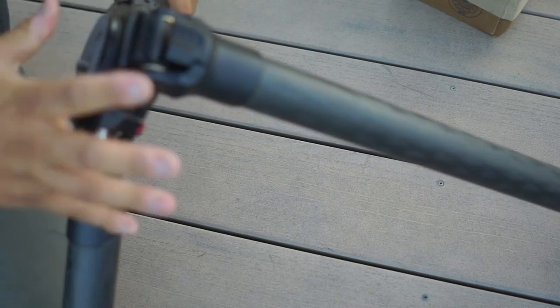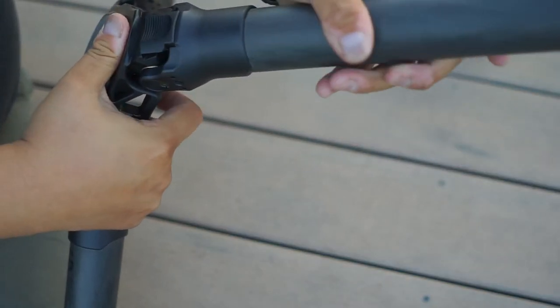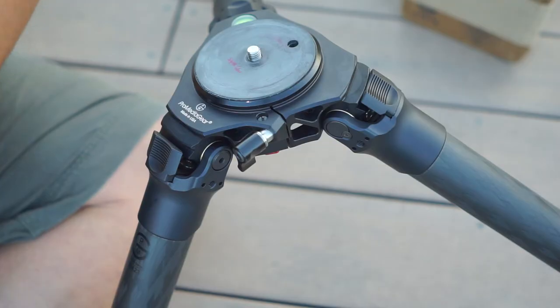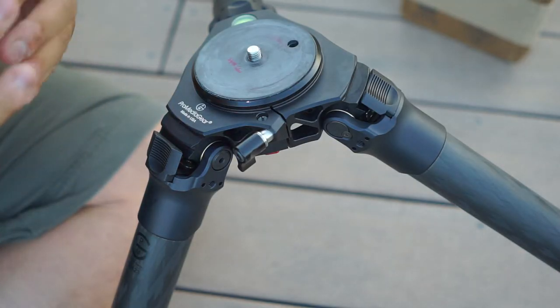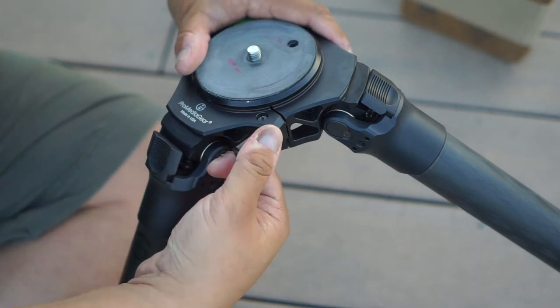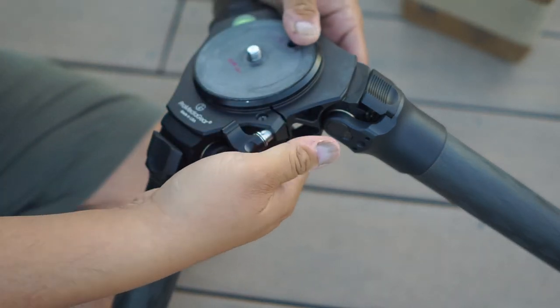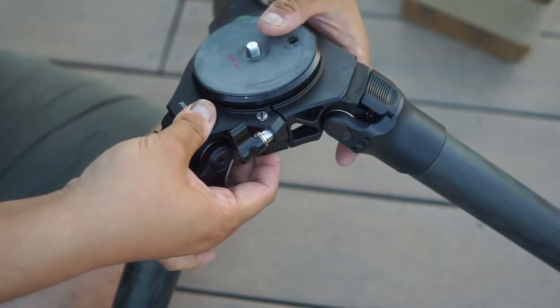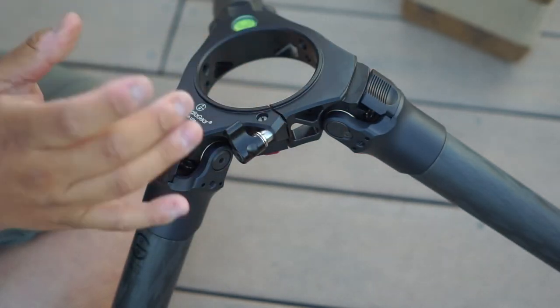ProMediaGear has made these tripods in the United States, and they mill these things right at their factory over in Chicago. What's really cool about this is it's supposed to be able to quickly remove — there's a button down here, push — and that thing just pops right out.